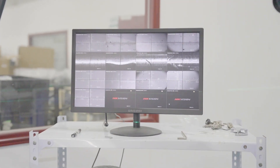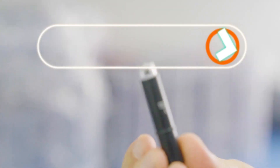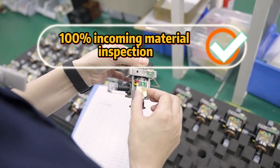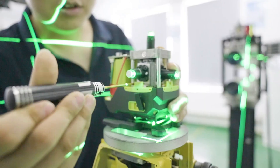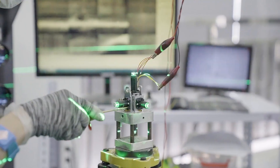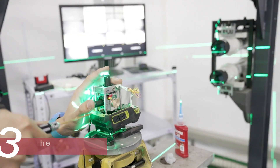The precision check process includes incoming quality control with 100% incoming material inspection. All non-conforming materials shall be returned to the supplier. Multiple precision debugging steps are followed: first, check the LD; second, precision check of the module; third, precision check of the half-finished laser.